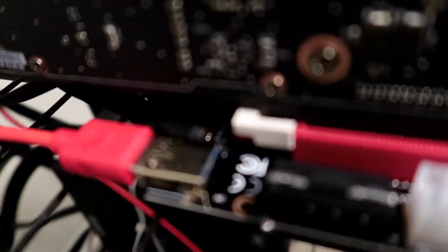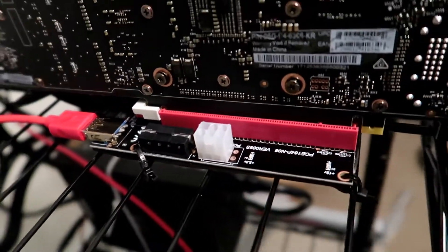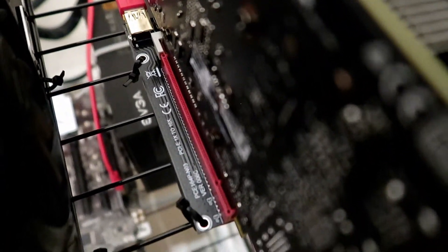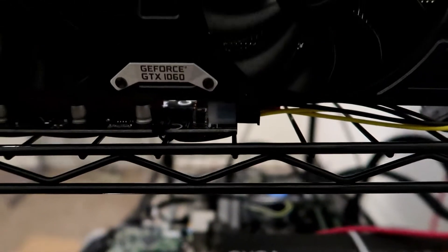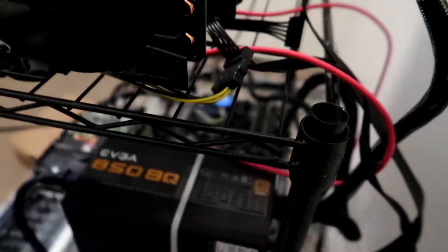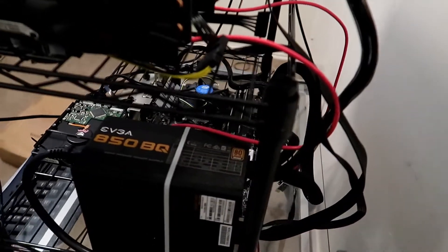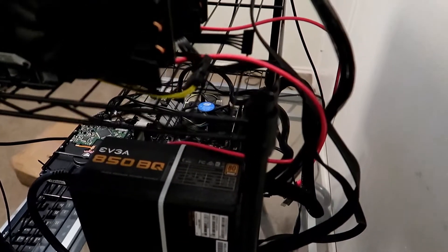As you can see, the SATA input is directly to the riser with no adapters. On the older Version 6, there's an actual adapter — a 6-pin adapter to a SATA. Whenever there's an adapter, there's always more likelihood of less power draw and also a risk of fire or melting down the card.